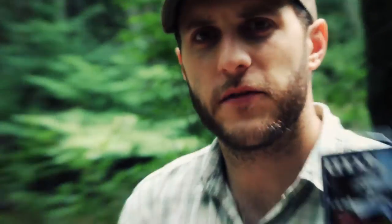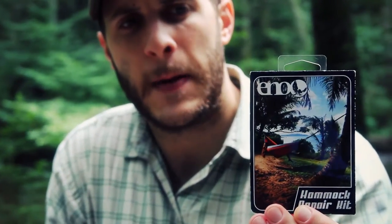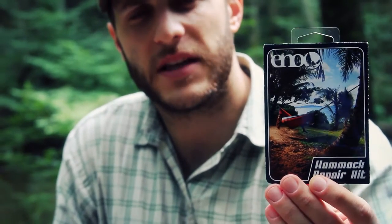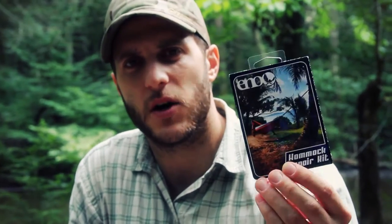It's not a big tear, but the good friends at ENO sent this repair kit to me. I contacted them and this is listed for the hammock on the front, but it is also rated for the tarps, and I'm going to try it for the first time. I've never used this particular type of patch kit before.